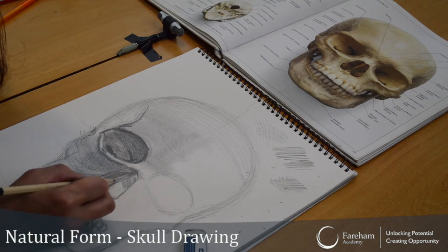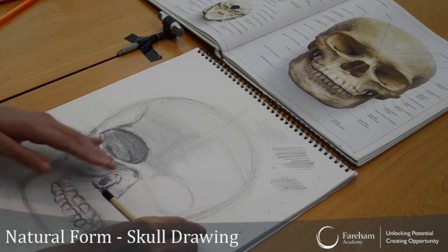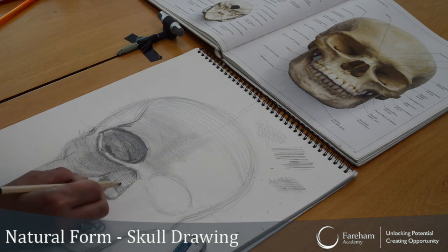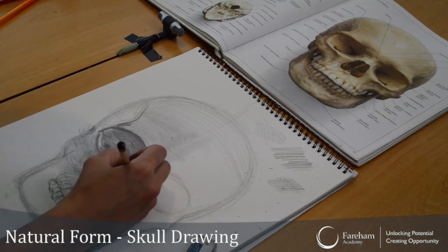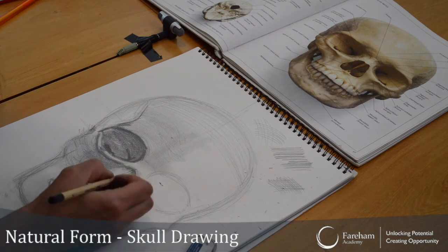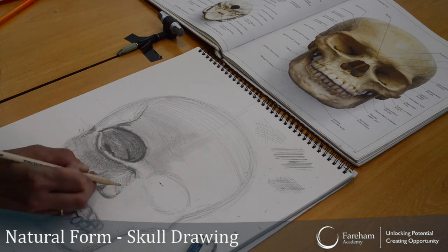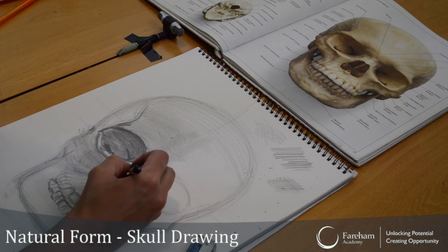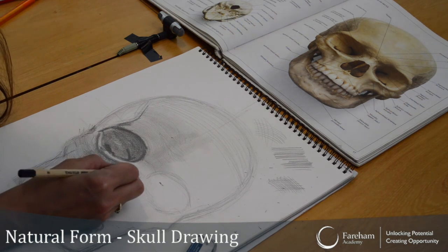Because if you do all lines in the same direction, like some of you do, you're not separating the shapes at all. So it's very important, the direction of your lines. Diagonal here, diagonal there, creating form. Maybe straight down there.